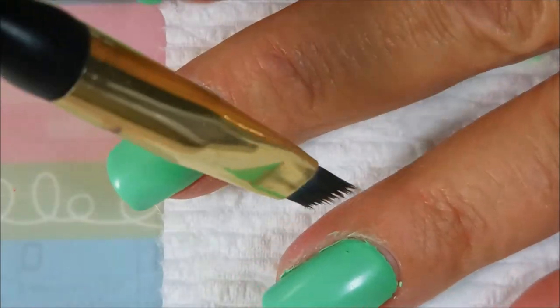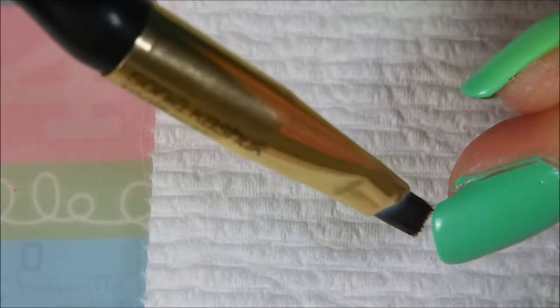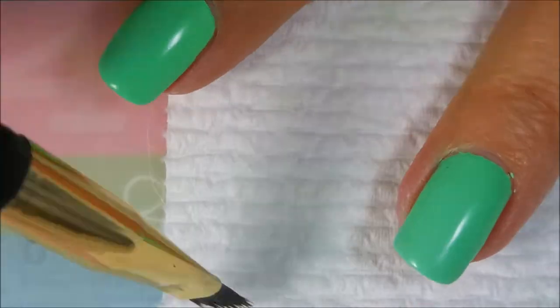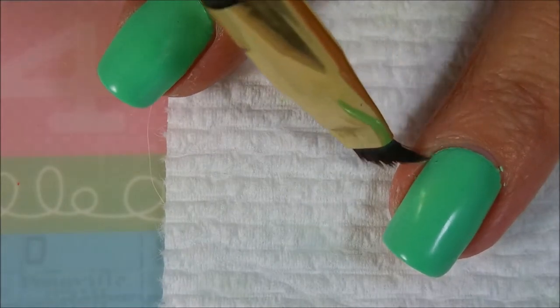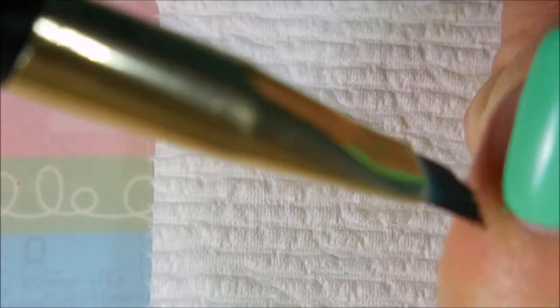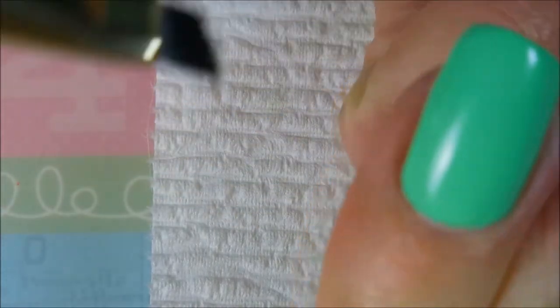We're gonna go in with our second coat. I might could have gotten away with one but I'm just a two-coat gal unless I'm doing a gradient or water marble. We've got two coats down. I'm gonna do a little bit of cleanup with some acetone and my Sonia Kashuk cleanup brush — it's an eye makeup brush, not a nail polish brush, but it's what I use for nail polish cleanup.